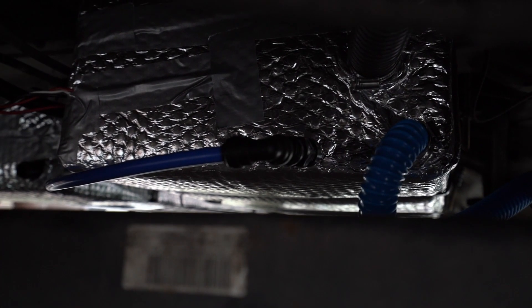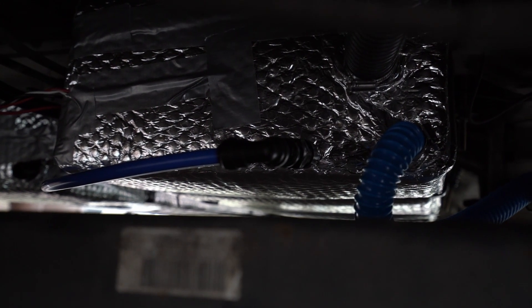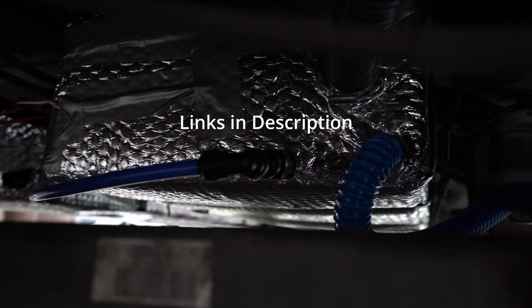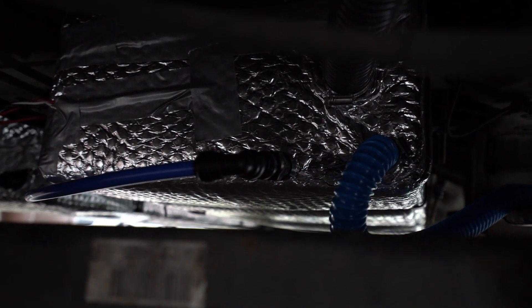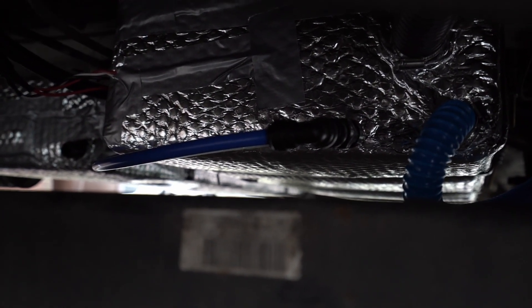Next up we need to get water into the van somehow. The CAK tank comes with a 15mm push fit, so I got a 15mm to 12mm John Guest converter and that just connects to an elbow bracket. Now we're in John Guest world so we can just use 12mm blue pipe and it goes to the front.